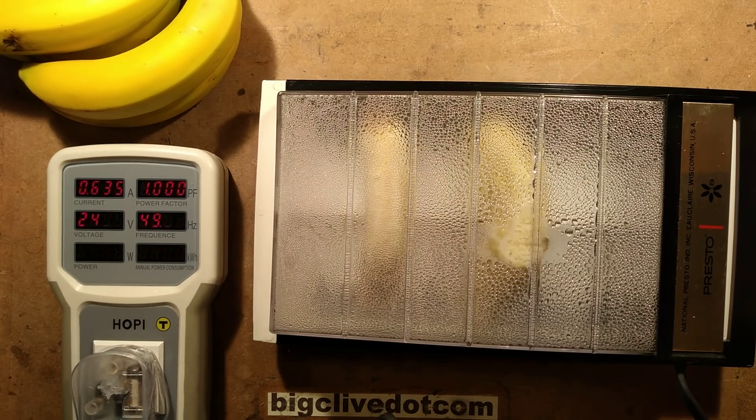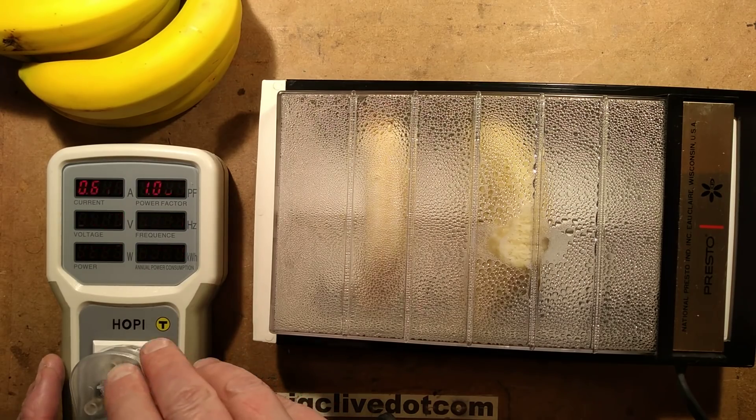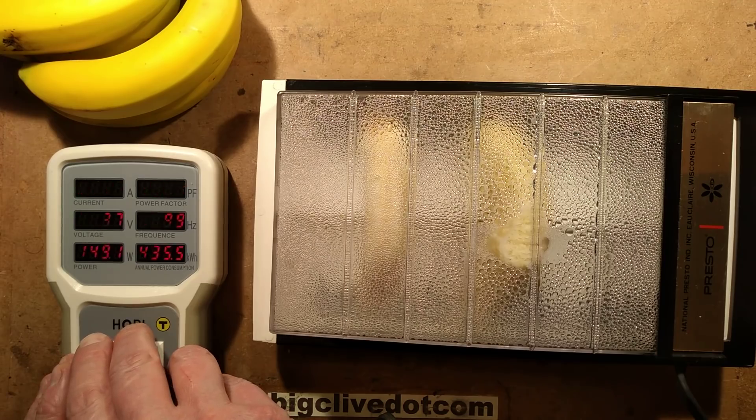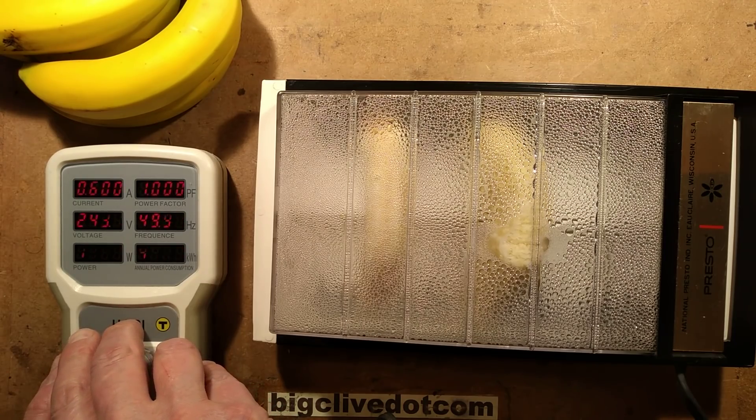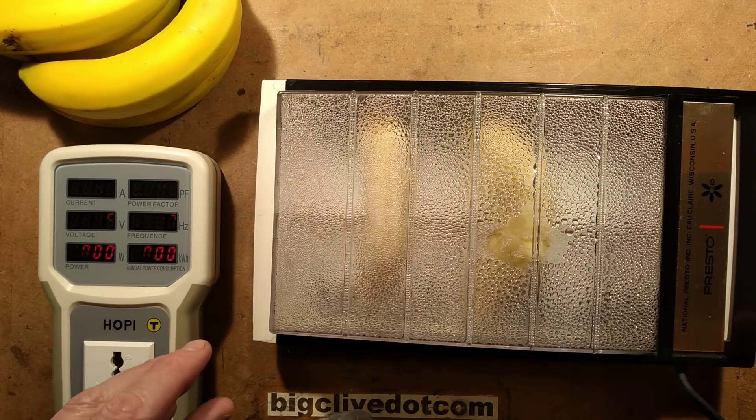Shortly afterwards it starts going down, so I guess that's more or less the bananas done — the current's starting to fall. Either they're dried out or distorted. I think it's time to investigate and see what they look like. It's just dropping off — 150 watts, current going down. Let's open it up and investigate.